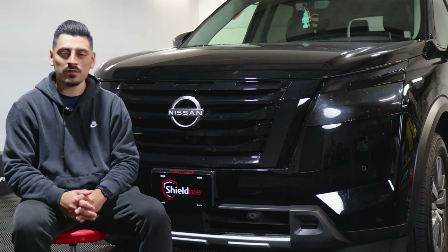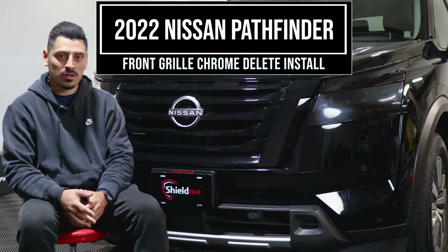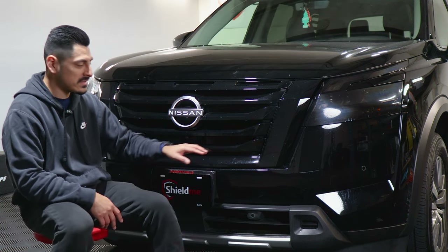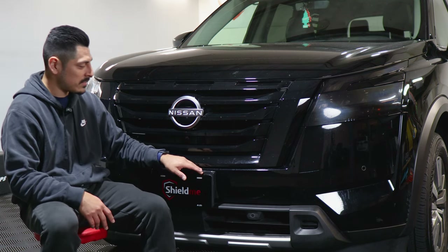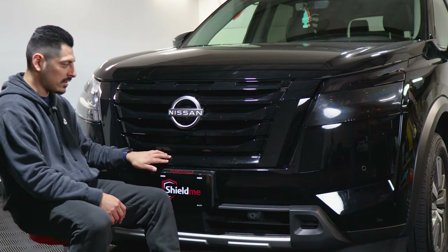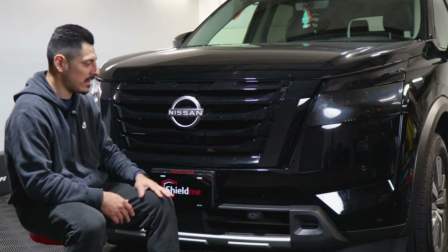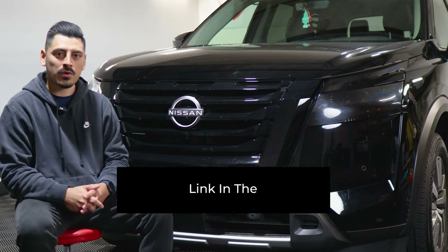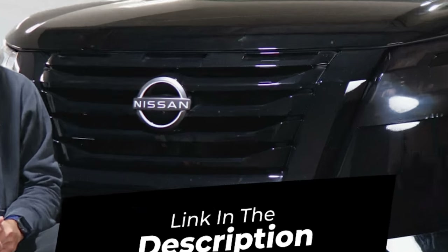Hey everyone, welcome back to another video. In today's video we have this 2022 Nissan Pathfinder and I'm going to show you how to go about installing the chrome deletes for the front grille. This vehicle's grille already comes blacked out, but some Nissan Pathfinders have a chrome grille. We'll use a different color to show you how the installation works in case you want to black it out. Link for the products will be down in the description below. Let's get started.